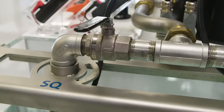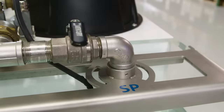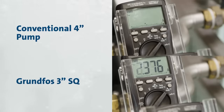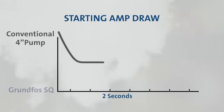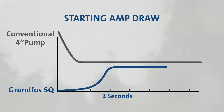To help demonstrate this feature, I will show you the starting current draw of the 3-inch SQ compared to the conventional 4-inch submersible motor. As you can see, there is a significant difference between the starting current of the two motors. Conventional 4-inch motors normally operate with a direct online current draw, which means the motor ramps up to maximum speed almost instantaneously. This can be hard on both the system and motor components and can cause water hammer and other undesirable effects.